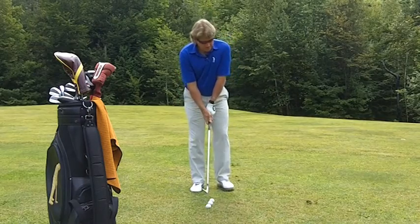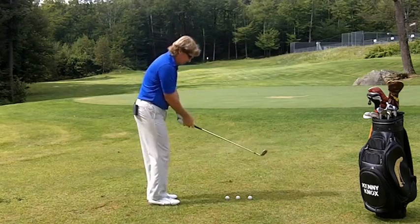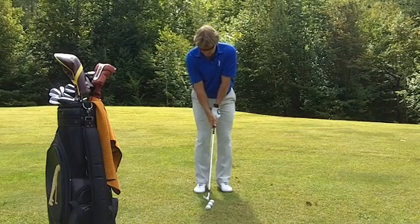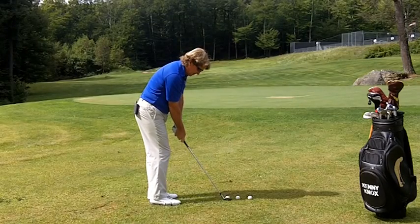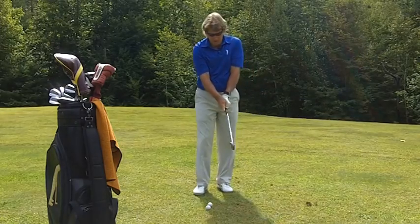Here's a 20-yard shot, and remember, I'm using the same technique: a weaker grip, arms on the side, feet close to one another, bend from the waist, lean forward, rotate, turn through. That's a 20-yard.